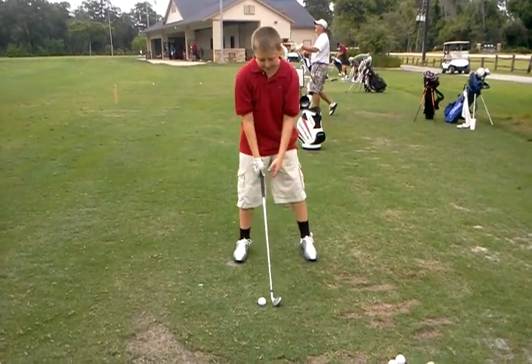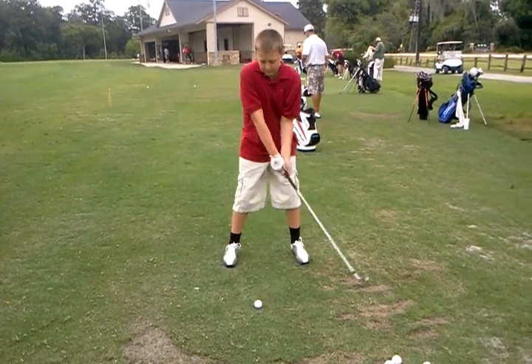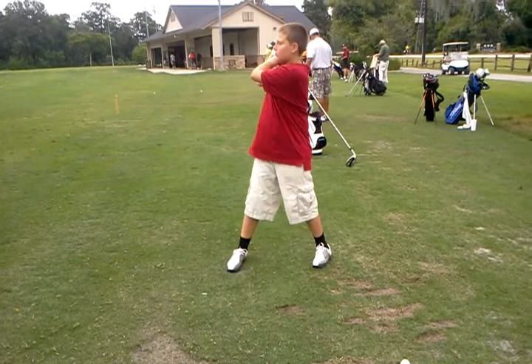It was down here. Okay, so that's where that head cover drill comes in, right — to keep your elbow in front. That's all right.